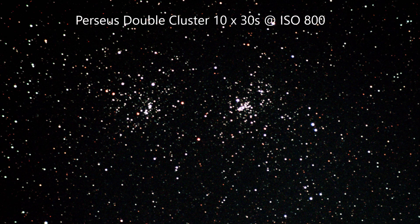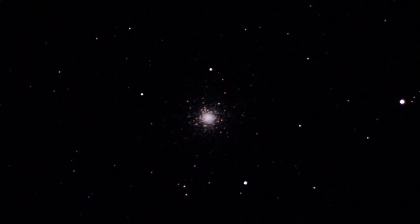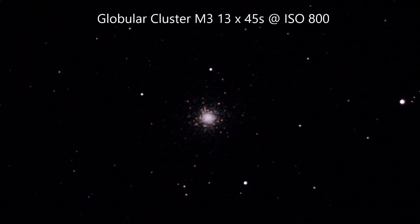Moving on to deep sky objects — this is the Perseus Double Cluster. This image is taken from 10 thirty-second frames. Thirty seconds is a very achievable short duration from a lightweight equatorial mount with a half-decent polar alignment. You can see the ST80 is capable of achieving nice, small, well-defined star images across the frame of the digital SLR, and it's also rendering some nice colour in the stars.